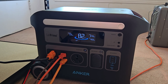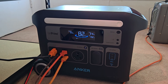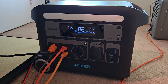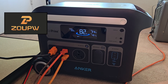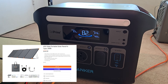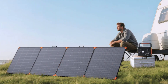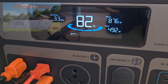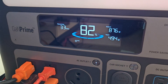Recently I purchased this Anker Solix F2000 portable solar generator, basically a battery bank, and I've been very happy with it. I also recently bought the ZOUPW solar panels that are 450 watts with a whole bunch of new features. Right now they're pulling in 492 watts from outside.